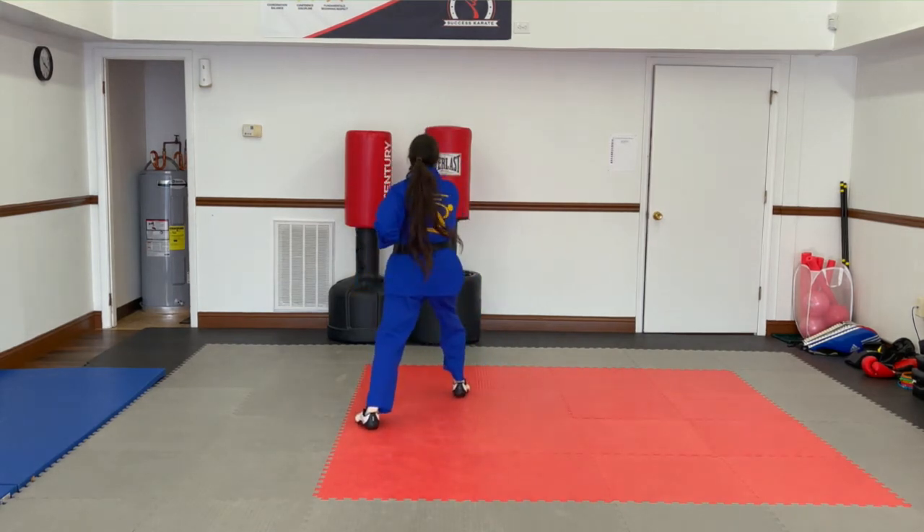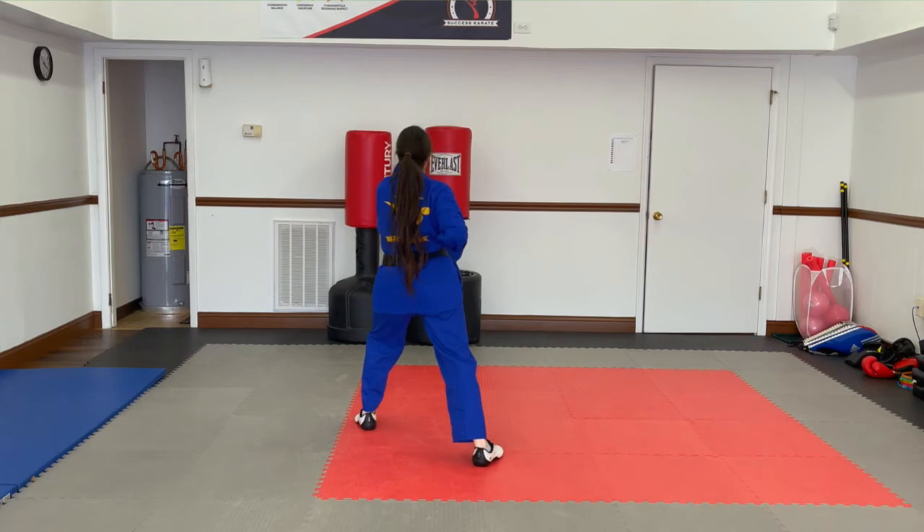Step forward, punch. Step back, punch. Step back, punch.